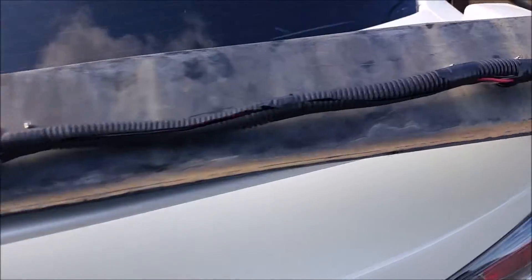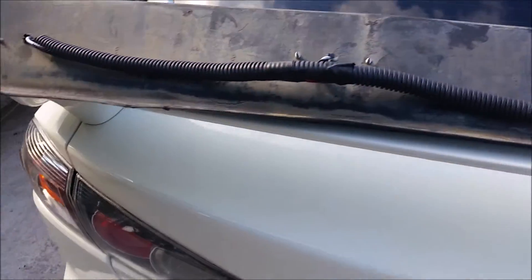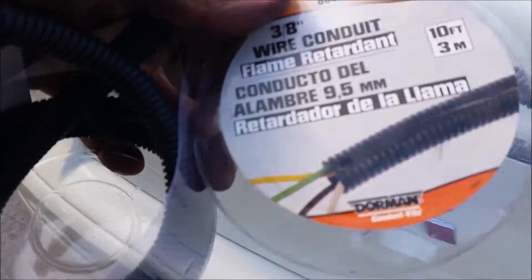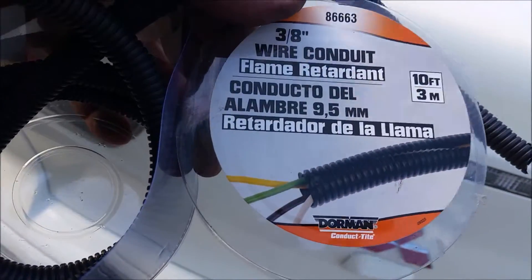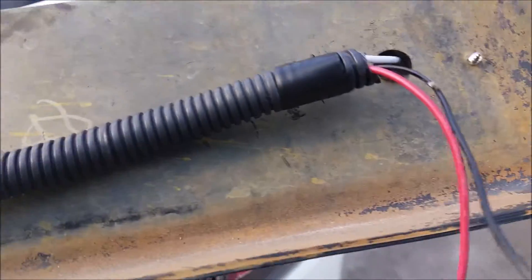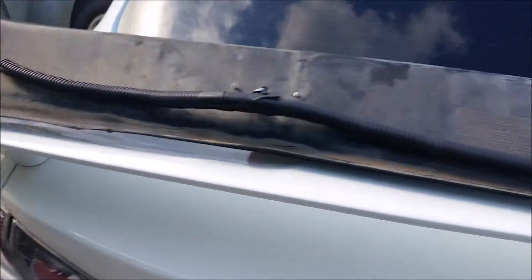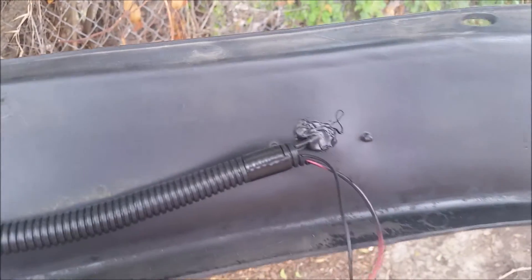I'll show you the after effect — how good it looks when I'm done. To make it look like a professional or semi-professional installation, get yourself a three-eighths inch wire conduit and just wrap the wire inside there with your two lead wires.